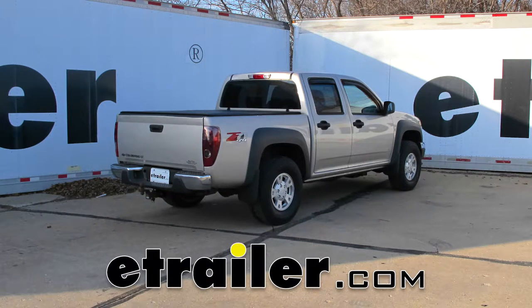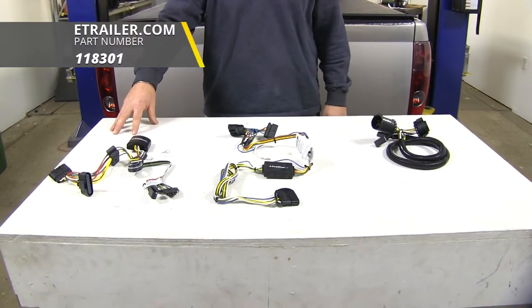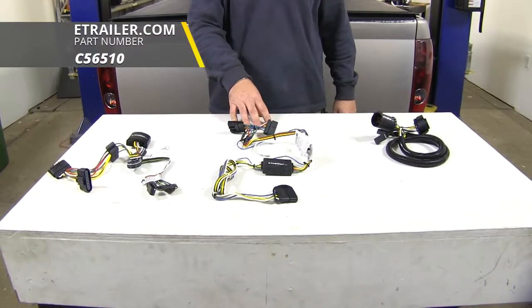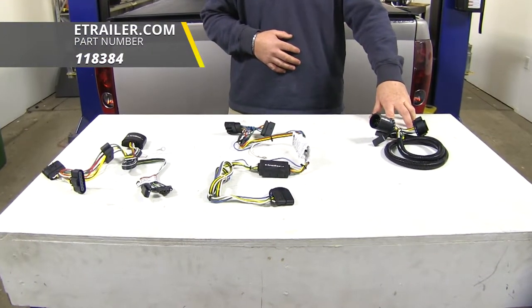Today we're going to be taking a look at the best custom fit vehicle wiring for your 2006 Chevrolet Colorado. Here on your left we're going to have the Takantra part number 118301. Here in the center we're going to have the Curt part number C56510. And here on your right we're going to have the Takantra part number 118384.